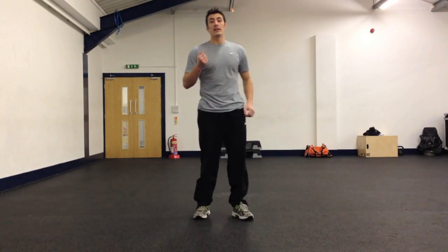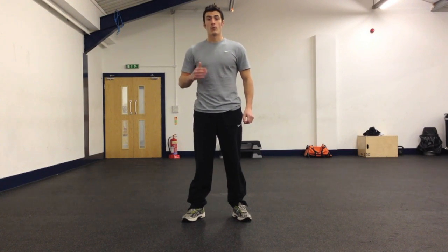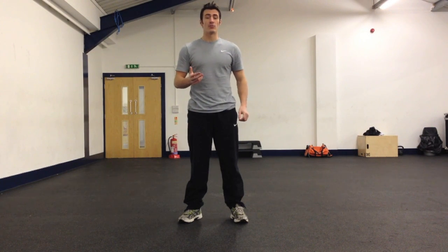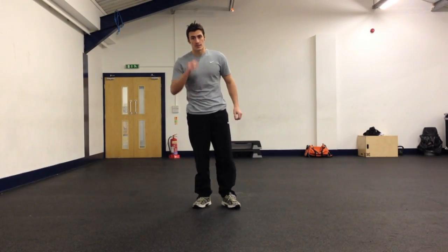I'm going to talk about the counter movement jump. It's essentially an explosive squat jump type pattern. A counter movement jump is a plyometric type of activity, and it's excellent to develop high velocity speed strength and explosive power in the knee and hip extensors.